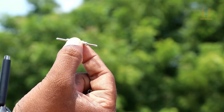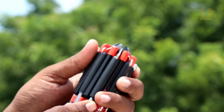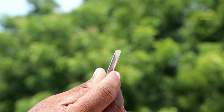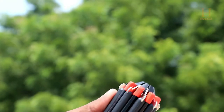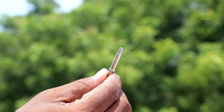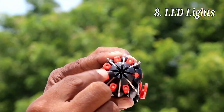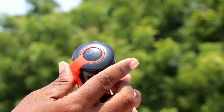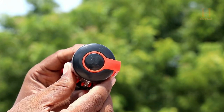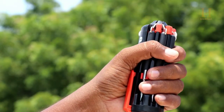This is a multi-purpose mobile operating screwdriver. There is also a large size flat head screwdriver, medium size flat head, and LED lights — you can use this as a light screwdriver. It is very compact and grippy.